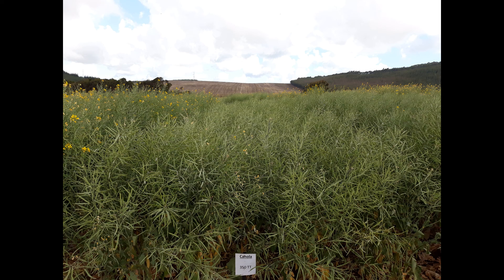This week we heard the news that Hyola 50 has just been approved and released by Kefis after a couple of years of NPT trials, which is brilliant news and gives a bit more competition in the market. But how does it fit in? Well, this is a plot of Hyola 350 TT, which is extremely early, very well adapted to dry and hot growing conditions, but it sacrifices top-end yield.